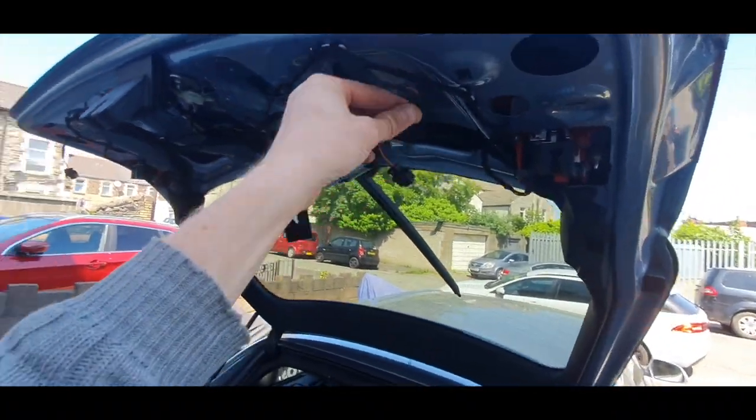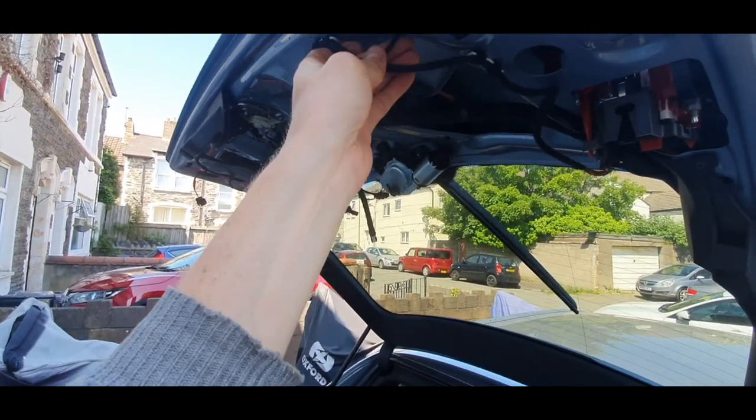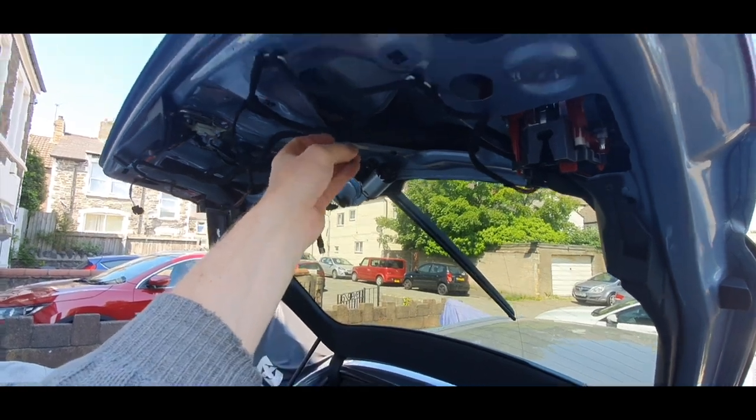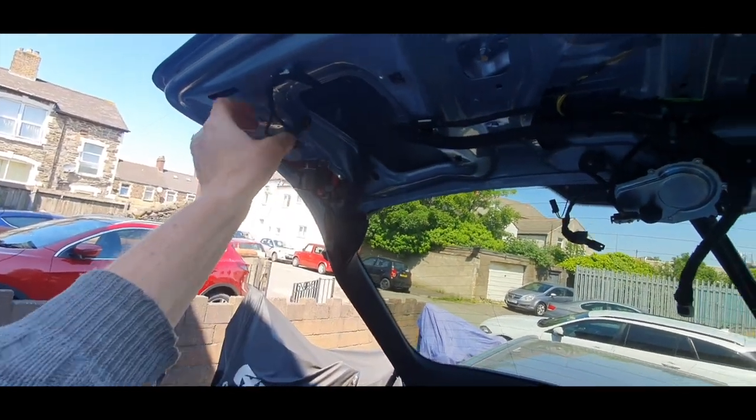Be super careful not to trap any of these wires when you shut the boot without that panel on — just tuck them up. Because if you trap them and cut through them, that's another job you've got to sort out.